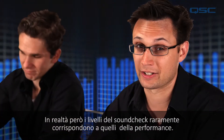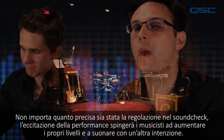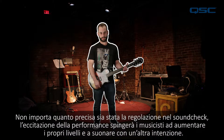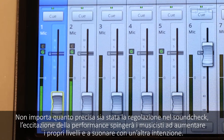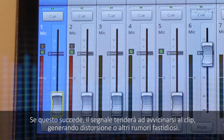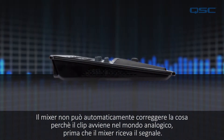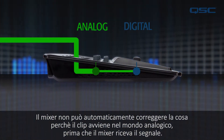But in reality the levels of the soundcheck might not be the same as the live performance. No matter how well tuned the soundcheck goes, the excitement of the performance might leave the musicians to push their levels further than expected. If that happens the signal is going to clip, causing distortion and other nasty sounds.